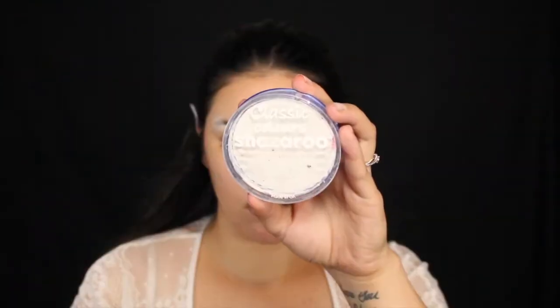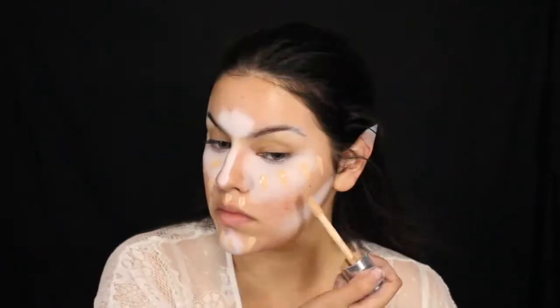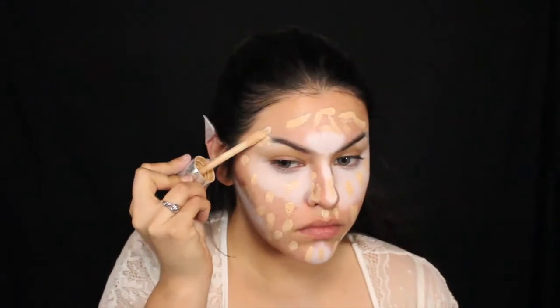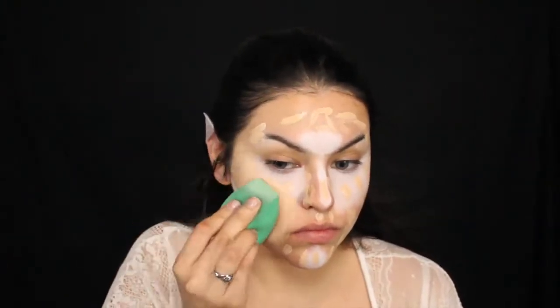Right after that, we're going to jump into the face. I'm going to be using my White Snazaroo Face Paint to basically highlight — kind of like I did in my Chucky's Bride video. Because I want my foundation to be very light, I'm going to put white underneath my foundation so we are highlighted underneath. Then I'm going to go right on top with some foundation and blend that out. It just blends beautifully. I'm also going to add some foundation to the tails of my brows to conceal them.